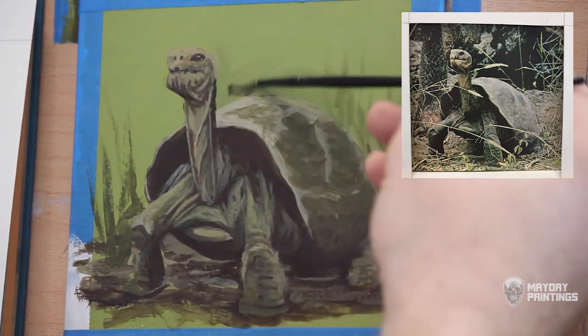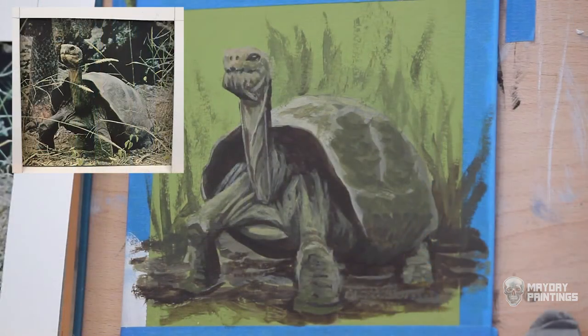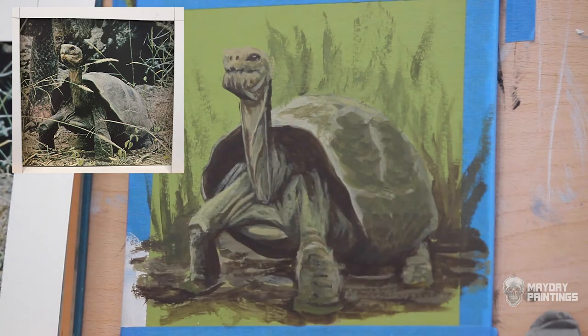Sometimes even just having leftover paint will guide me to what to paint next. For the tortoise I'm painting, I had a bunch of brown, yellow, and greens on my palette leftover from the previous painting. I don't like to waste paint, so I just pick up one of my nature books and look for something I could paint with those colors.